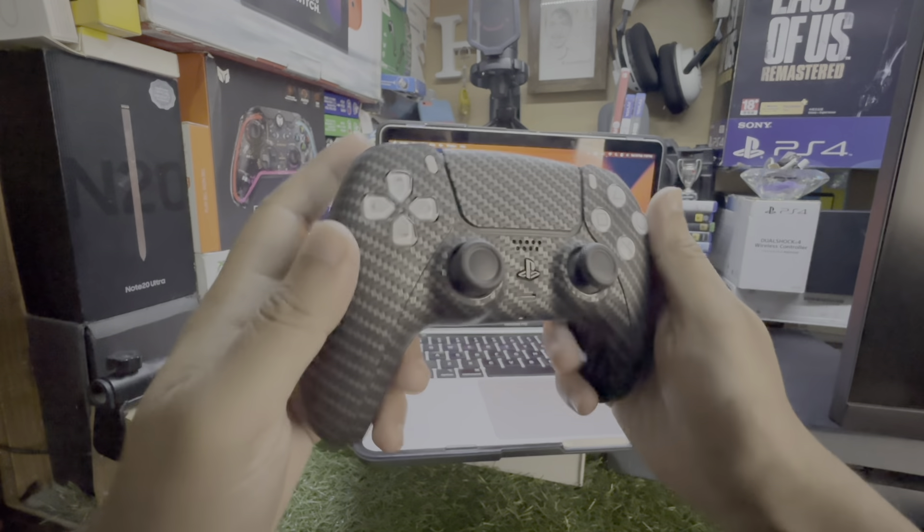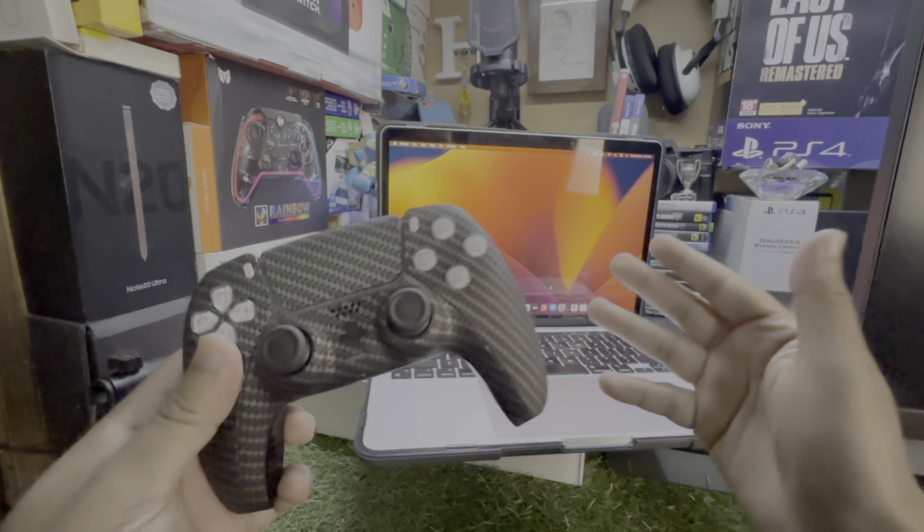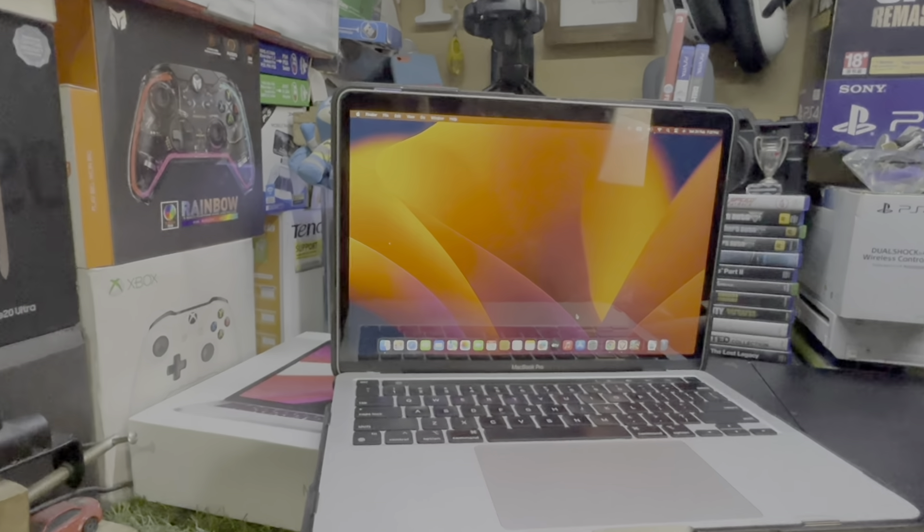Hey, what's up guys. In this video I'm going to show you how to use a PS5 controller with your MacBook. Without wasting any more time, let's get straight to the point.